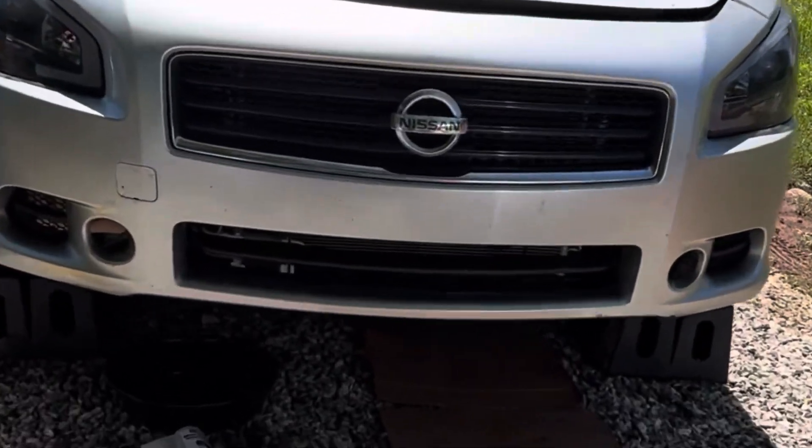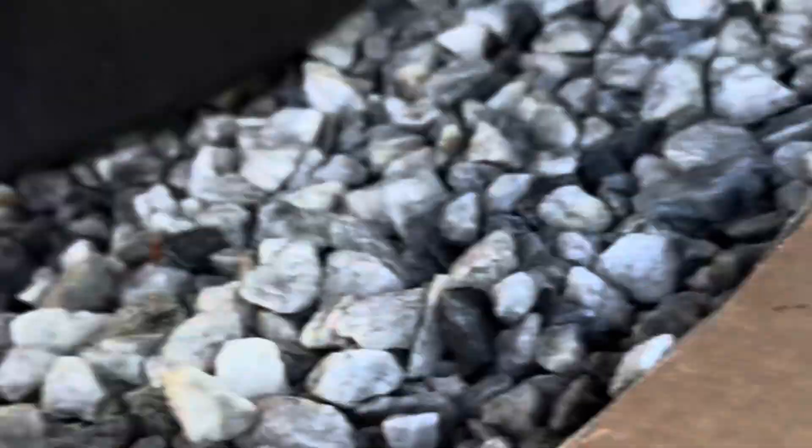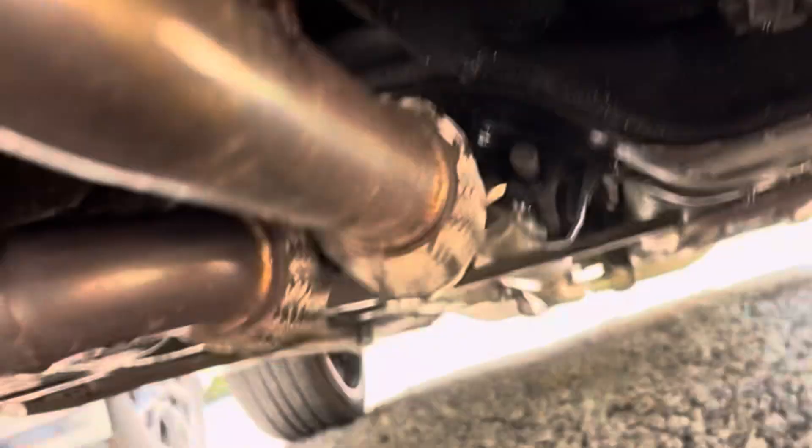Hey guys, so I'm gonna show you how to clean a crank sensor. I'll be doing this on my Nissan Maxima 2011. I'm about to do an oil change so I figured I might as well check to see if it's clean.